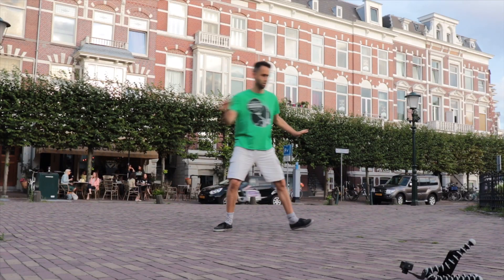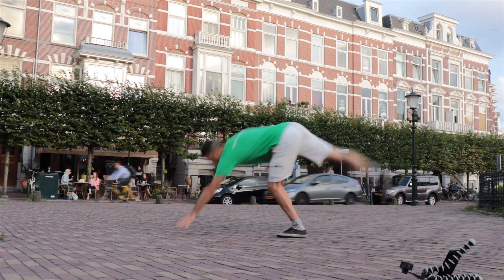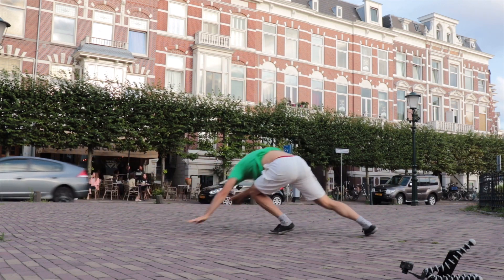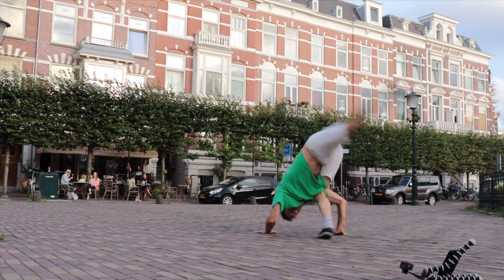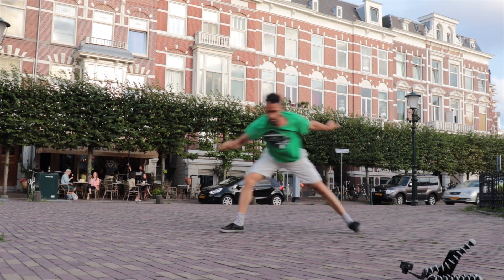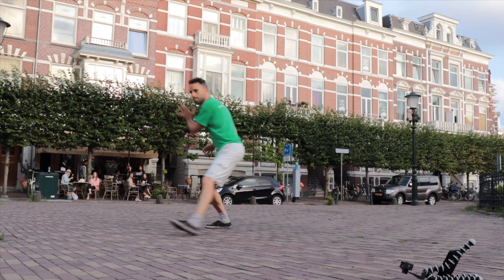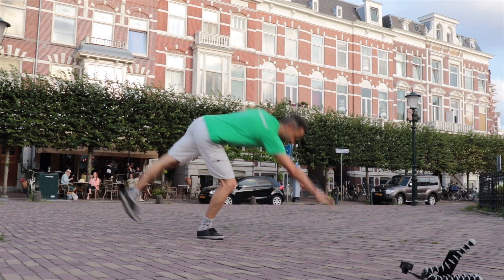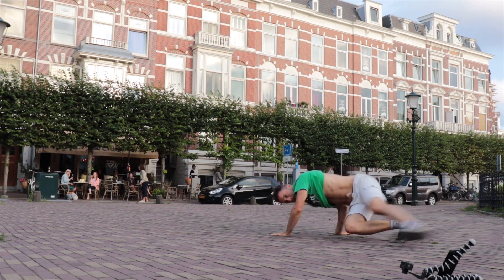I'm training this sequence for the first time now. This side goes nice — bam, bam — and then I'm ready for the next one. But my landing in the Kader Jehin, I go too much backwards.